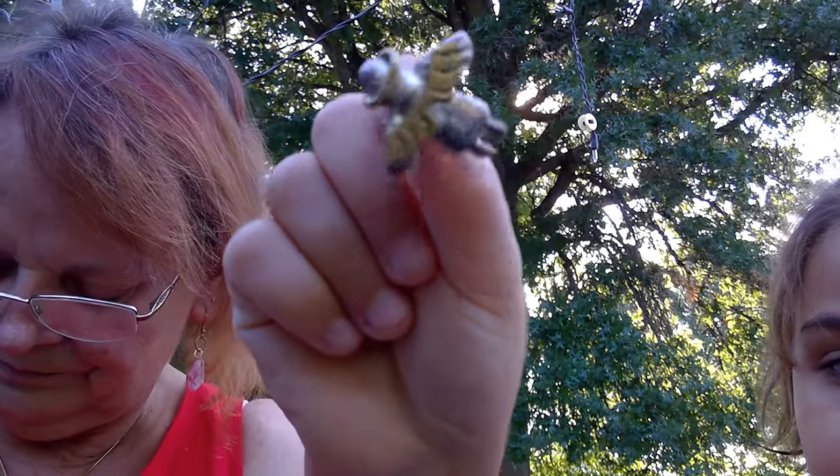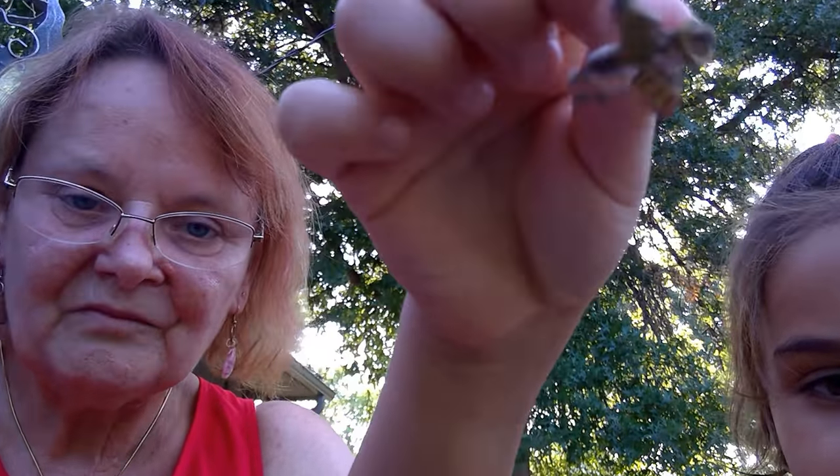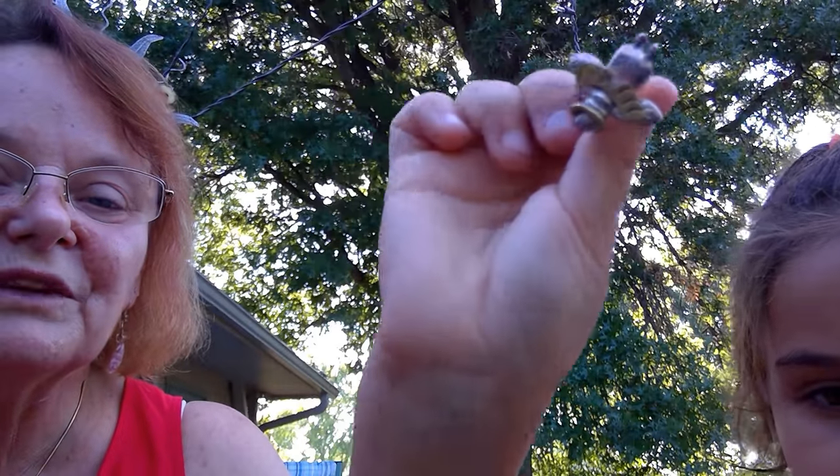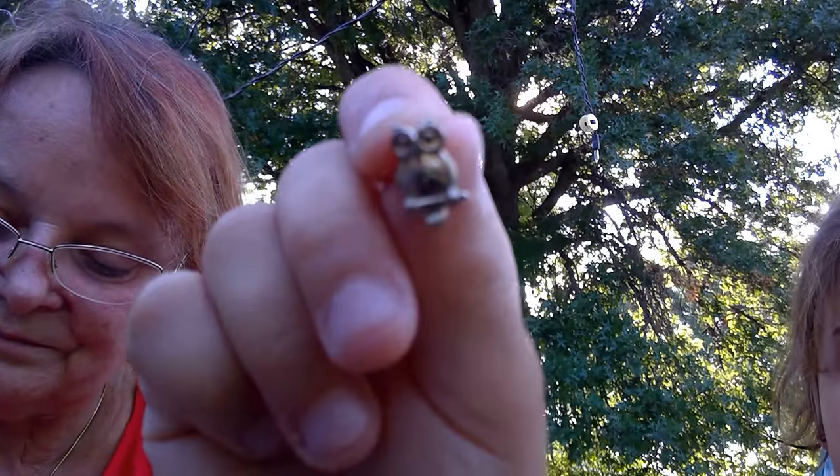That's an earring, and I think it's the only single earring. This is an earring and it's an angel. Keep moving. This is an owl earring. I like this one — that one's cute.